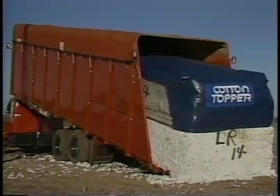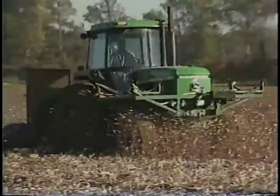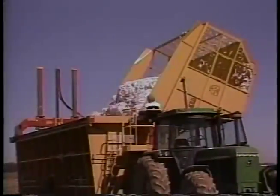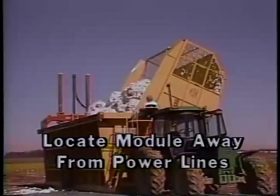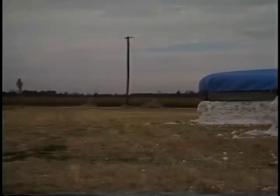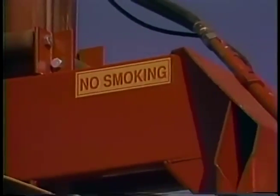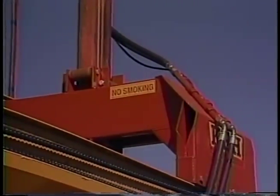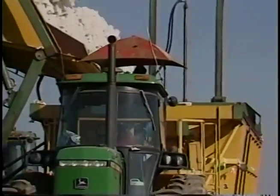Avoid mud or loose sand which may bog equipment down when moving the module. In a field location, cut and remove stalks—remember the mover will not pick up all the cotton if the module is built on bedded rows. To eliminate the danger of electrocution, locate the module away from power lines. Avoid setting modules close to heavily traveled roads or other sources of fire, vandalism, and contamination. Never smoke or weld around cotton.